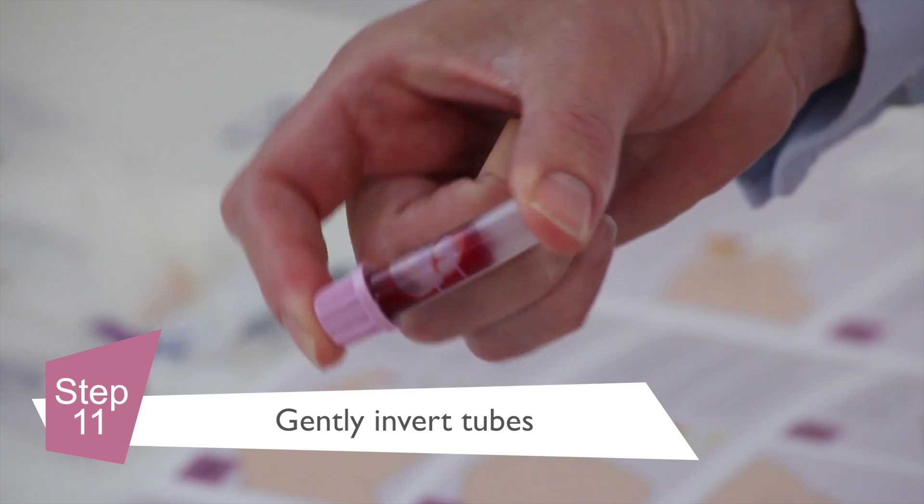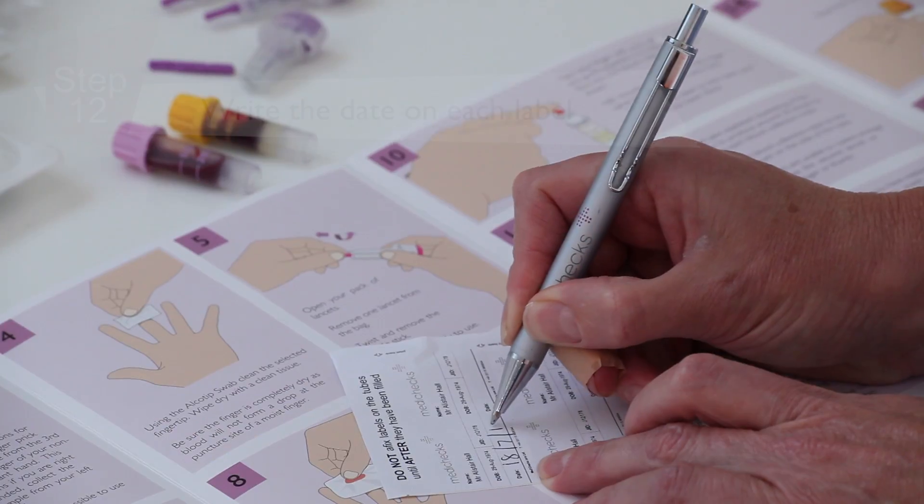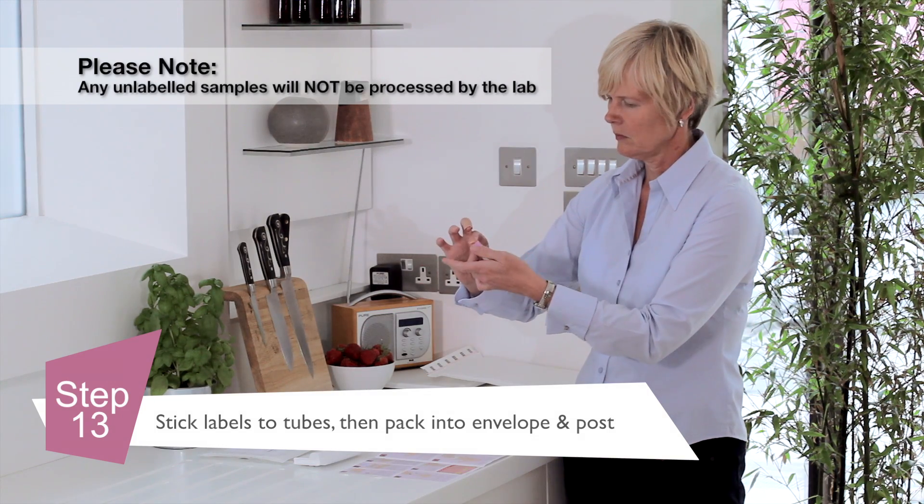Gently invert each collection tube approximately five to ten times. Next, write the date you have taken the samples on the label provided. Carefully apply a label on each of the collection tubes.